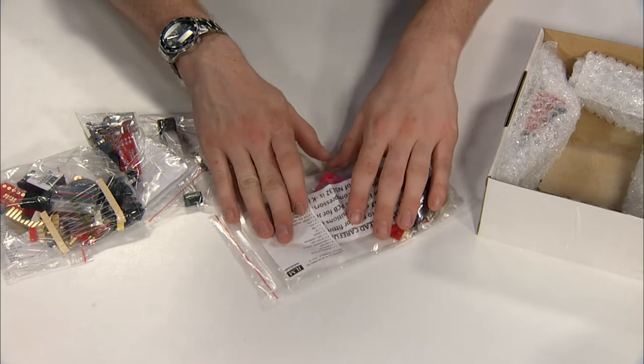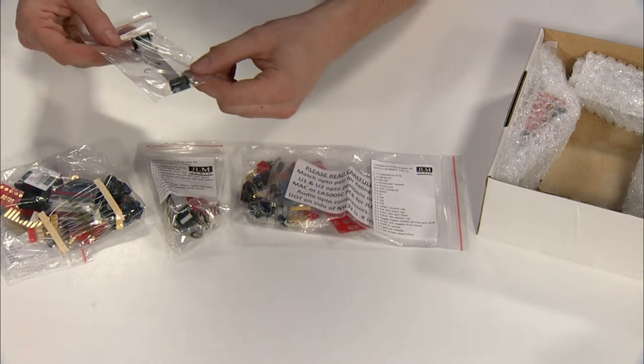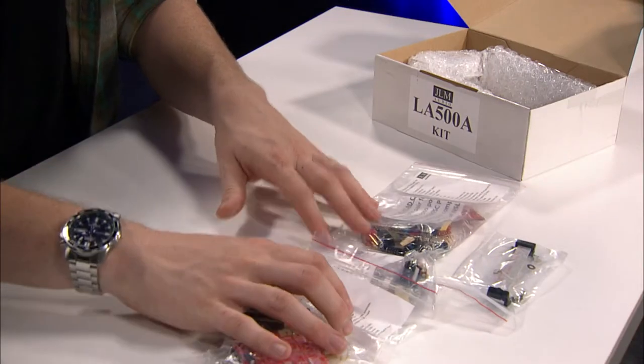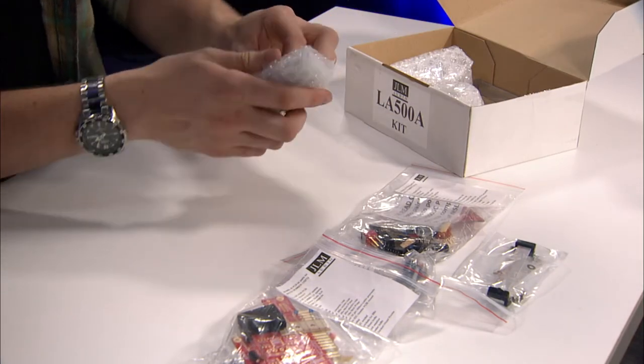So we'll dive in here. Each bag generally has a listing of the parts included inside the bag. And if we look at the other parts in the box, we have what looks like a faceplate here.